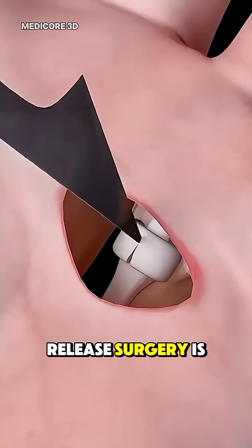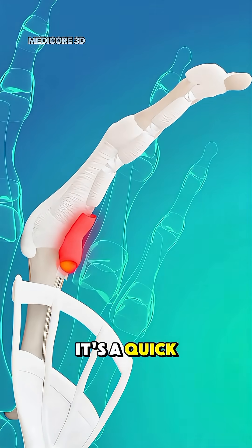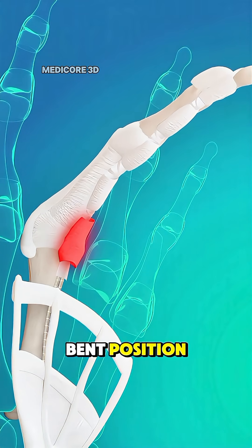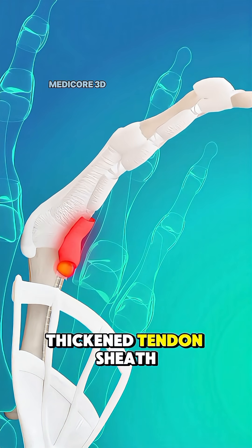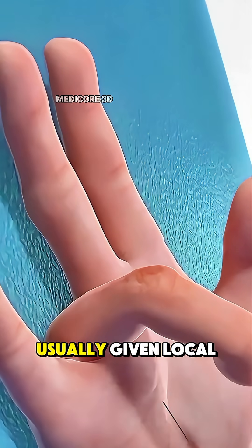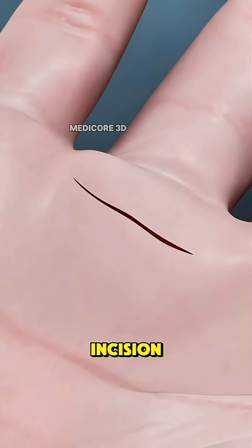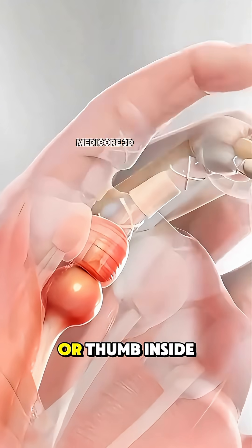Ever wondered how trigger finger release surgery is done? It's a quick and effective procedure to fix a finger that gets stuck in a bent position due to a thickened tendon sheath. The patient is usually given local anesthesia, and the surgeon makes a small incision at the base of the affected finger or thumb.